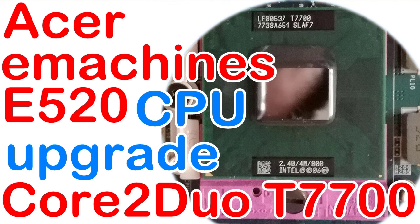Aloha, I'm Andy and in this video I will upgrade the CPU for the Acer eMachines E520 laptop from single-core Celeron M575 to dual-core Core 2 Duo T7700 CPU.